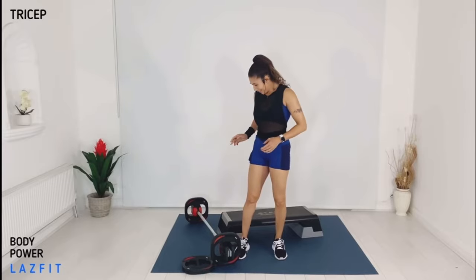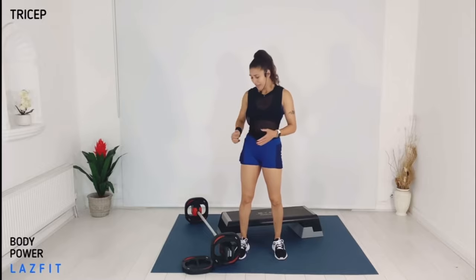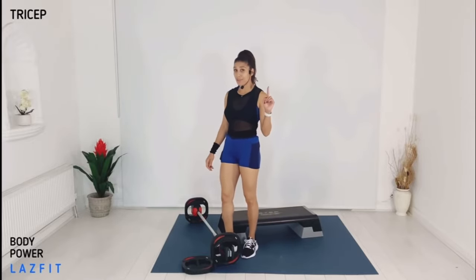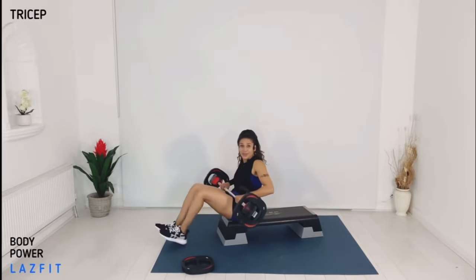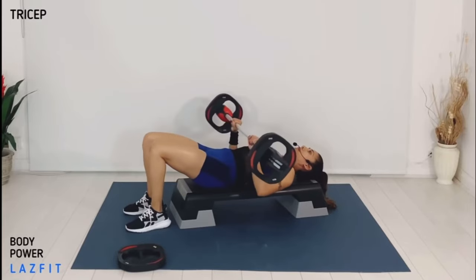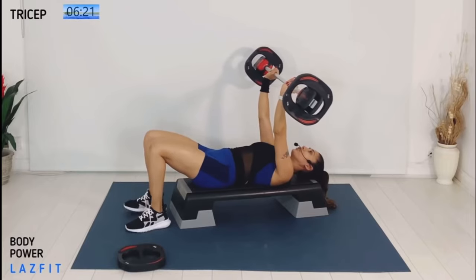Welcome to your tricep track. This track we're working our arms — you will need a light bar and one single plate. You can also use a stepper or floor space. We're targeting everything that engages our triceps. Let's get down. Set up: shoulders away from the ears, foot down, abs braced, bar up, elbow position in — overhead, two and two.